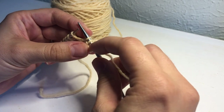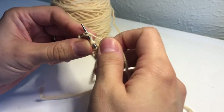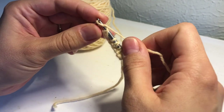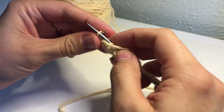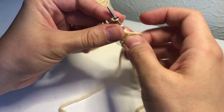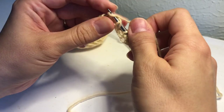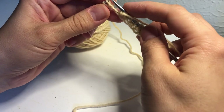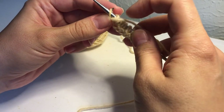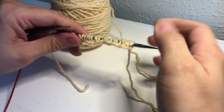Just like in regular brioche, in honeycomb brioche this is counted as one stitch. We're going to repeat that across the row: yarn forward, slip one, yarn over, knit one. For the last two stitches, bring yarn forward, slip one, and wrap the yarn around the last stitch and slip it with working yarn in front. That creates a really nice selvage edge. Now we turn our work — that was our first setup row.